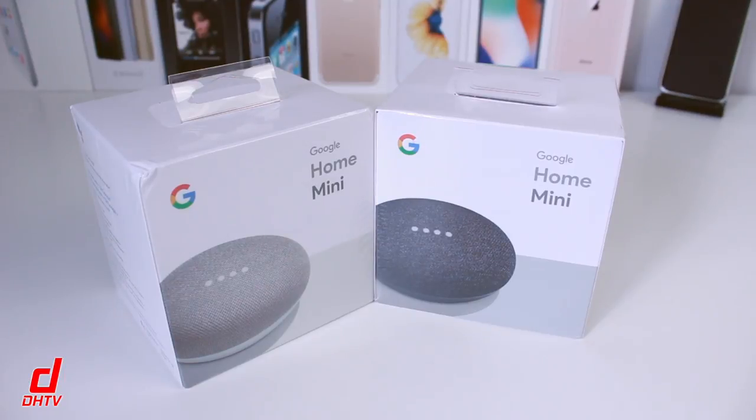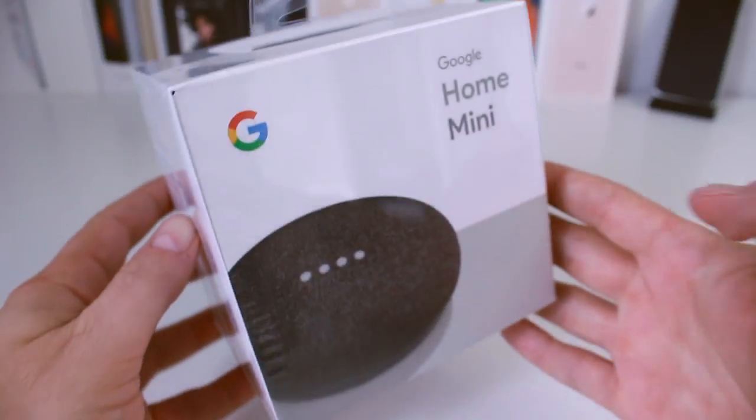Hey everyone, welcome back — this is Dan from DHTV and today I have the Google Home Mini here. We're going to be unboxing it and taking a look at what it's all about. I've actually got a second one here, so there's going to be a giveaway in the near future — be sure to subscribe to the channel to be notified. If you're interested in picking one up, there's a link in the description. Let's get started.